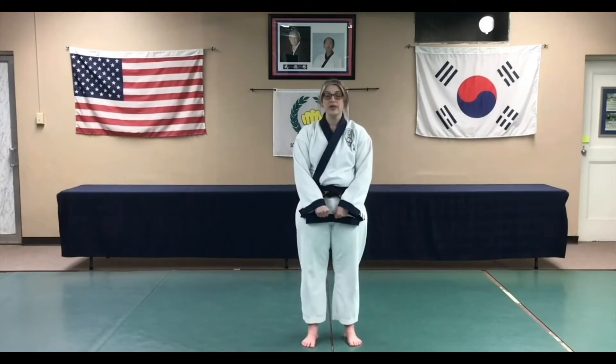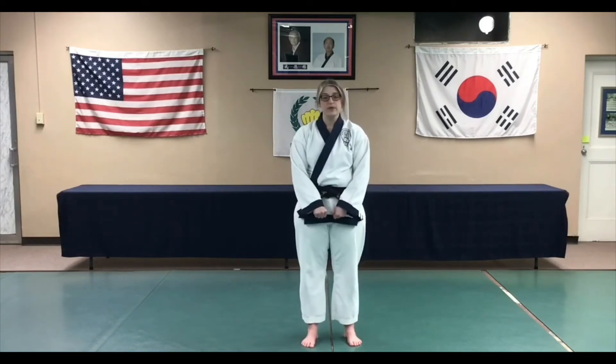As I mentioned last week, I encourage all of you to send me a video of you doing your highest form so that I can review it and give you some feedback. That way, if you have a question or you're not sure of a certain move or sequence, I can help you with it.